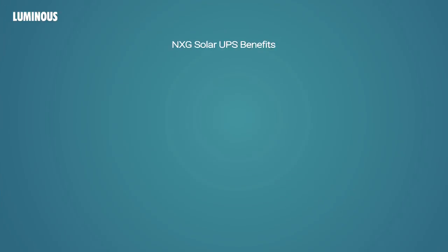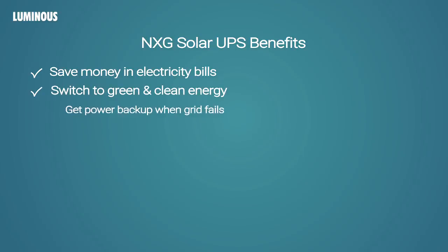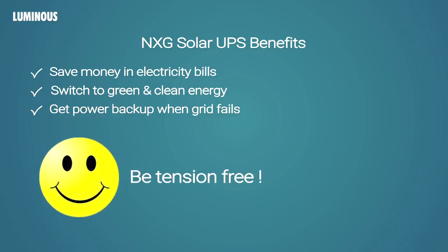NXG is a power-packed UPS with so many smart features. Grab this opportunity and buy the NXG series today. Save money month on month on electricity bills. Switch to green and clean energy. Get backup when the grid fails and be tension free.